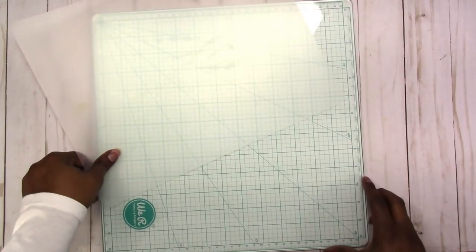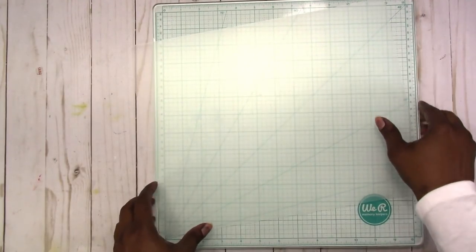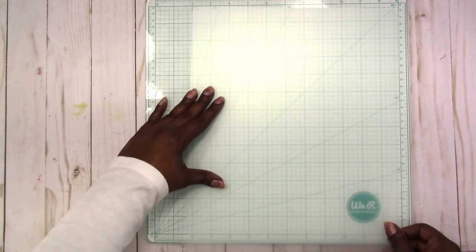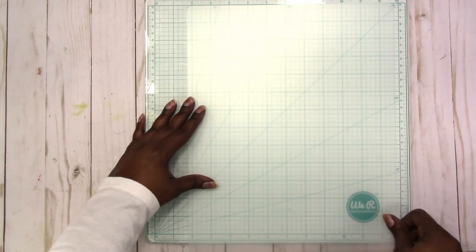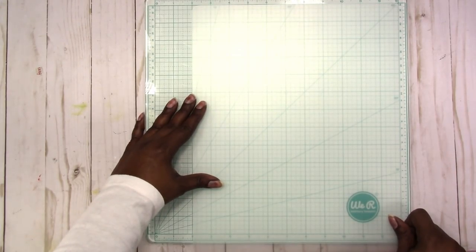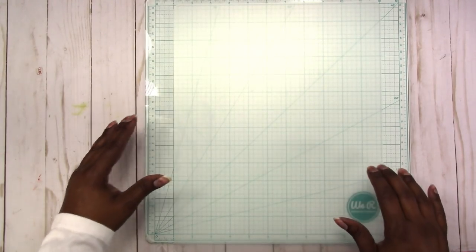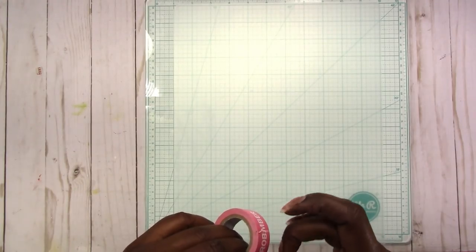I don't recommend cutting this with your paper trimmer — it's probably gonna be better to use a knife and a metal ruler, or scissors if you're good with a straight line. You can actually take your ruler and draw a straight line on it. I'm gonna use this glass cutting mat and hope for the best. If you need to tape it down, do that. I'm going to tape it down with some Dollar Tree washi tape.